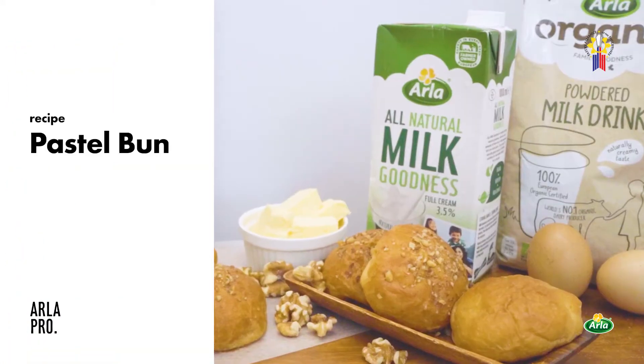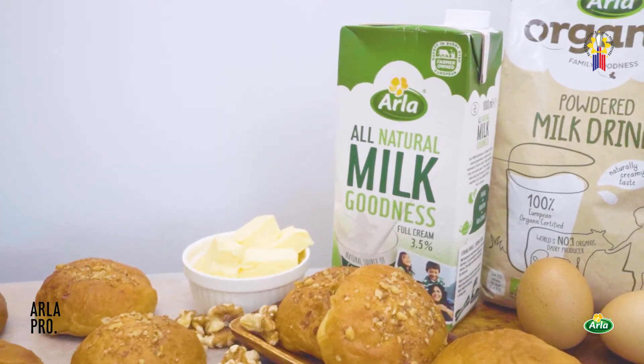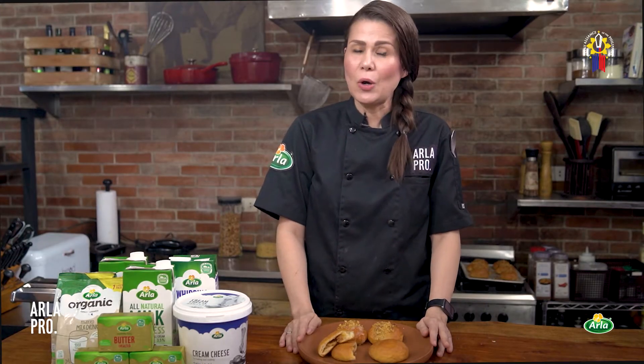You should never forget to grab a box of this famous pasalubong when you get to visit Camiguin Island, especially when it's still hot and freshly baked. Although this might be very hard to get for most of us these days, we are going to try moving the experience from the island of Camiguin closer to you by teaching you how to make this delightful pastel bun right at your own kitchen. Gather up your tools and your Arla Pro products — we are taking your taste buds to the famous island of Camiguin in our newest episode featuring local breads and pasalubong from our local travels.